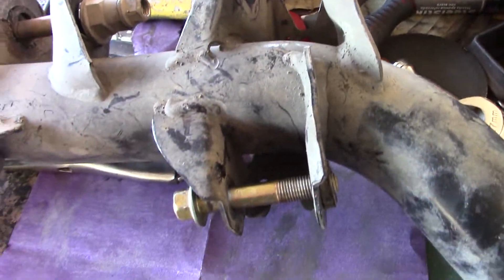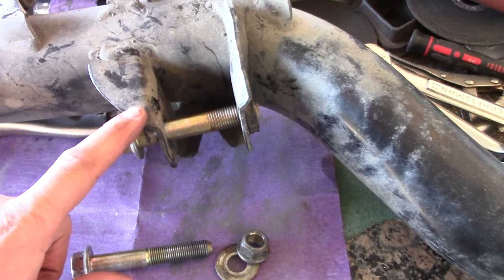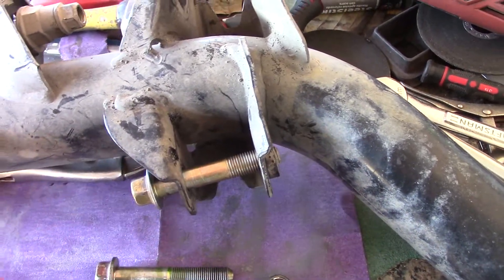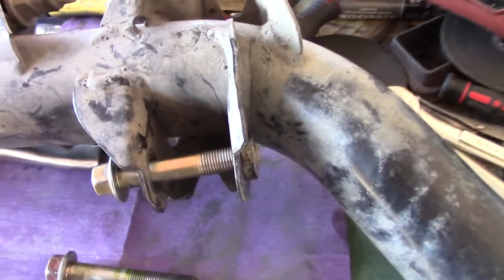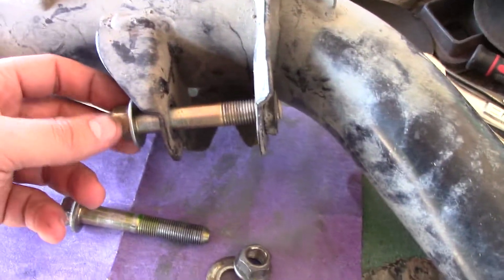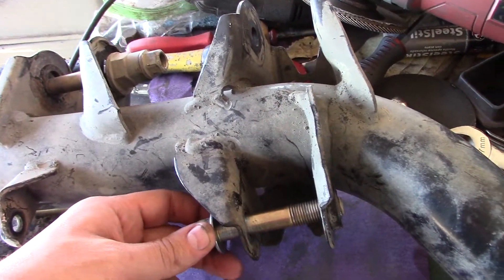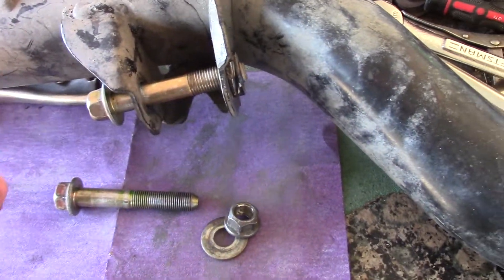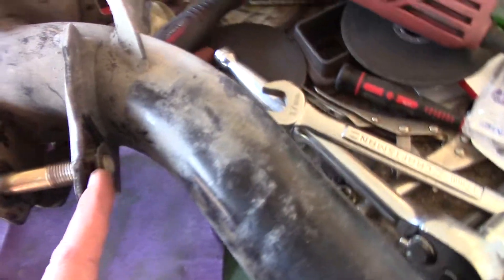Here I'm going to talk about how to fix the problem with the K-series strut bolts. If you have aftermarket struts, I don't recommend drilling them because you're going to end up invalidating the warranty. What you do — I found a trick — is this nut right here.